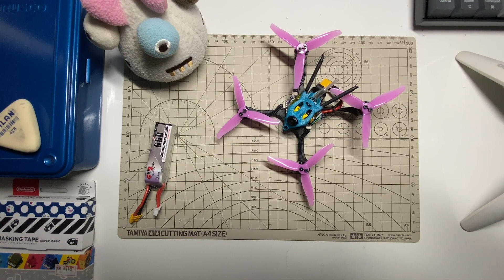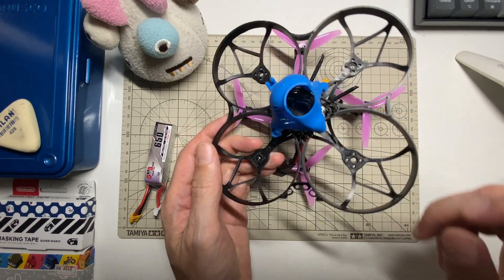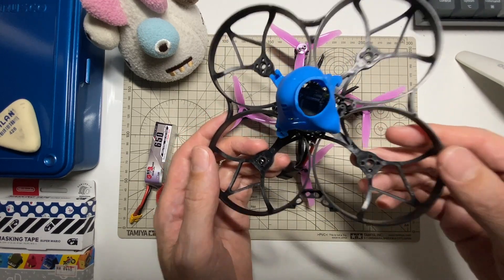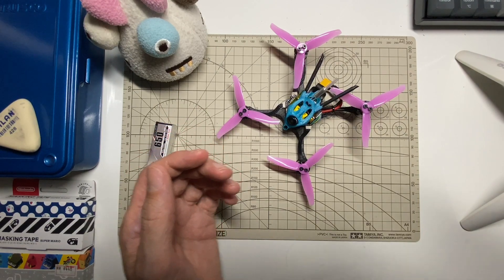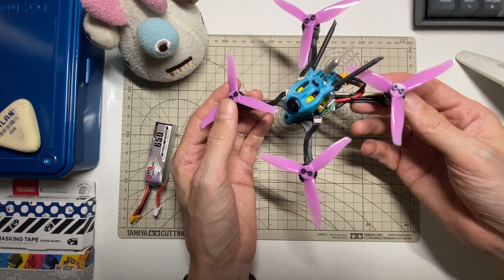Hi everyone. Ever since I took the CatX Vista out of my Beta95X, I've been looking for a home for the motors that came with this kit, which are pretty nice 1106 4500kV motors. I think I found a good home for them here on a Gnarly FPV Primo 3.